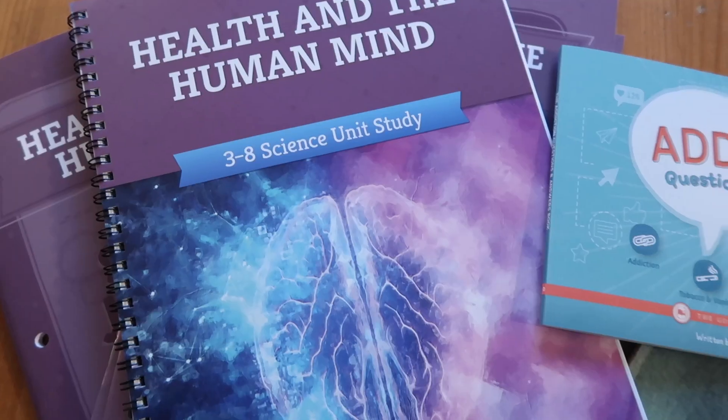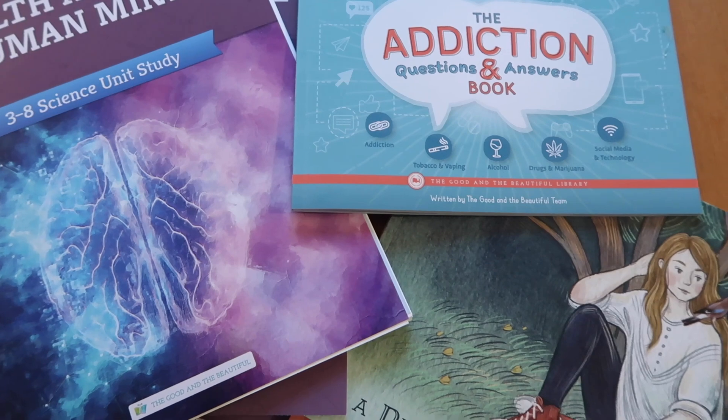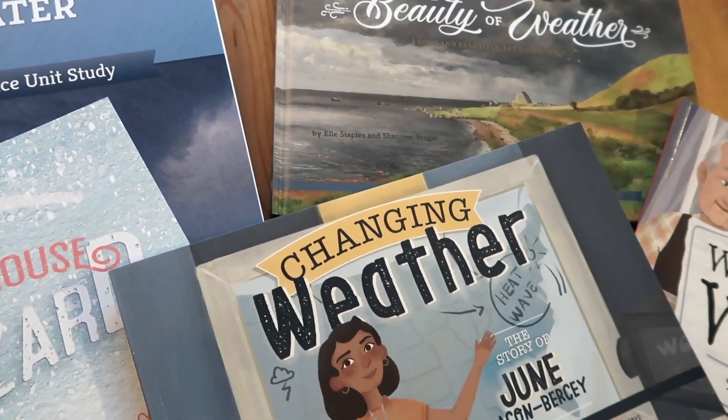There are two brand new science units, one of which I am so excited about — I've got really high expectations. I'm really excited to dig into it and share these with you guys. The Health and the Human Mind is the one I'm really excited about, and then I'm also going to be sharing Weather and Water as well.